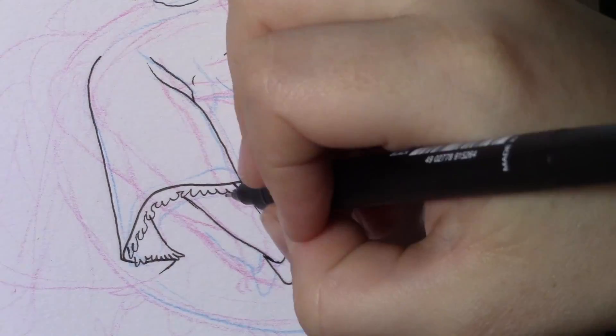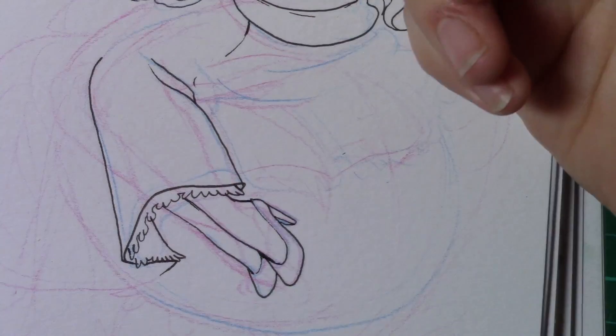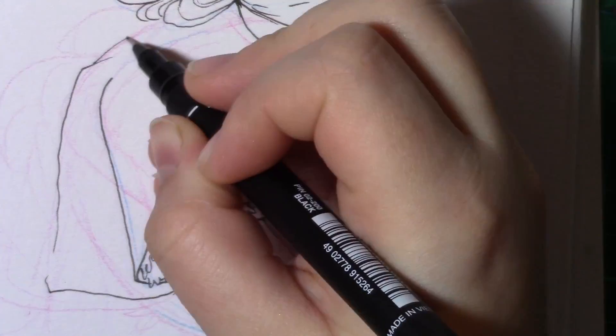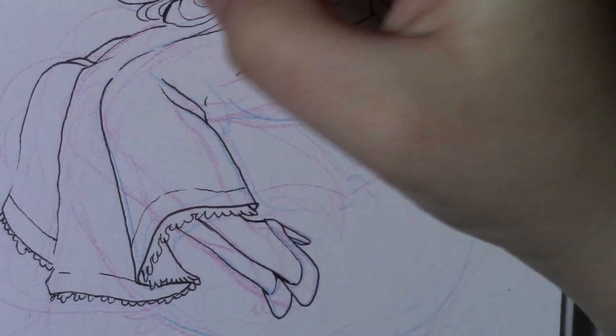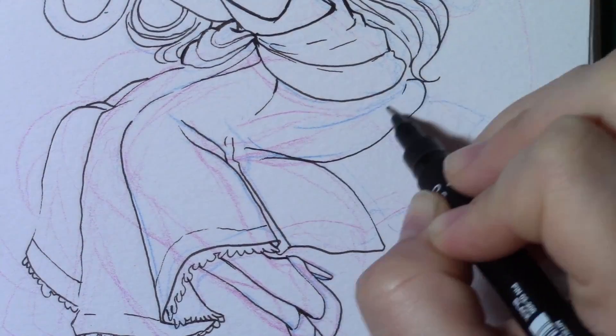Don't worry, my hand is fine. It is going to get better. It's just a little scalded, a little burnt, and the functionality isn't great right now. But it's going to get better, so don't worry about that too much.